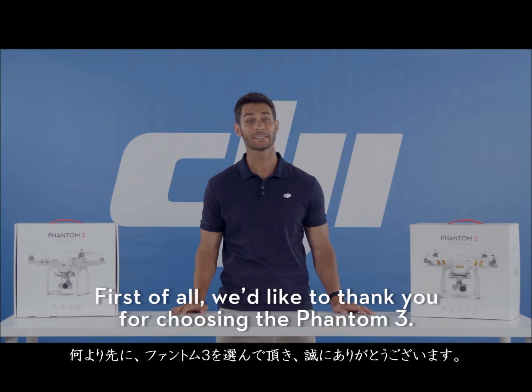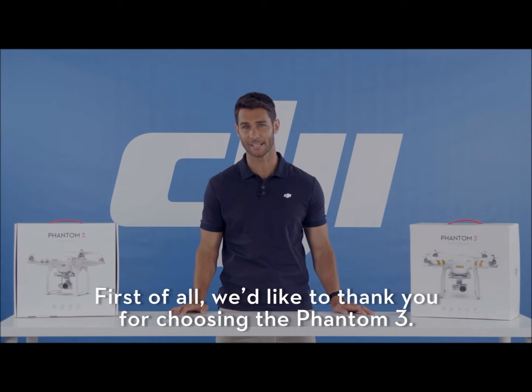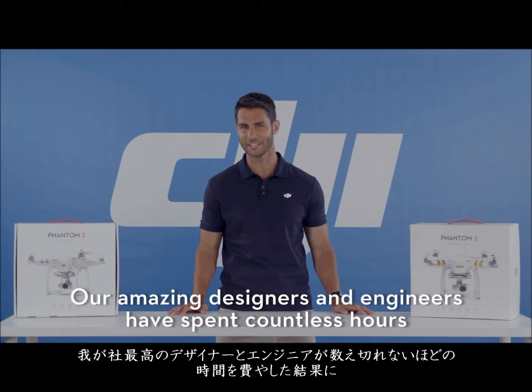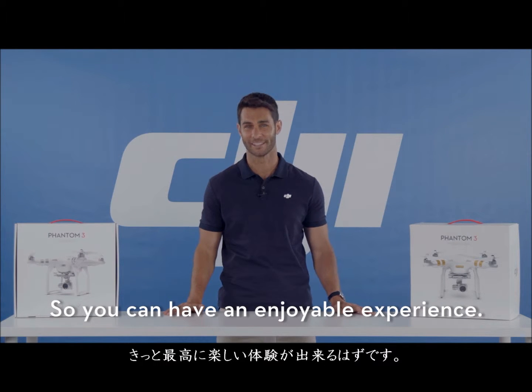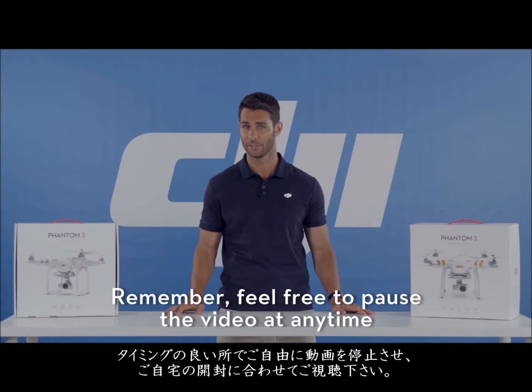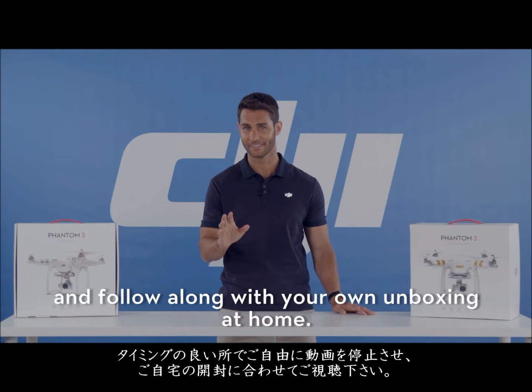But first of all, we'd like to thank you for choosing the Phantom 3. Our amazing designers and engineers have spent countless hours to bring you the latest in DJI technology, so you can have an enjoyable experience. And remember, feel free to pause the video at any time and follow along with your own unboxing at home.